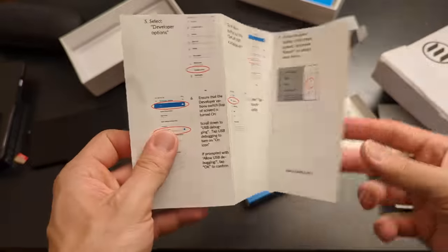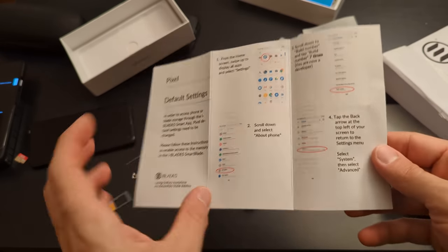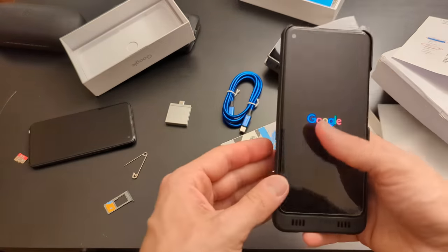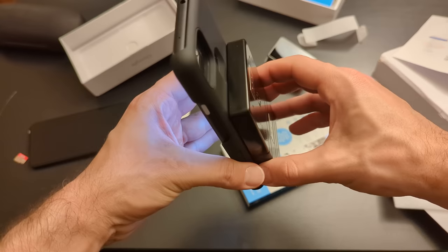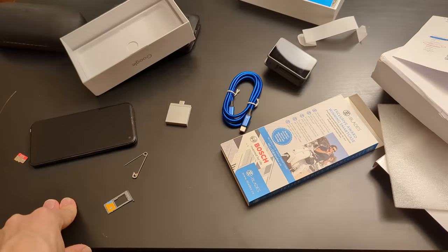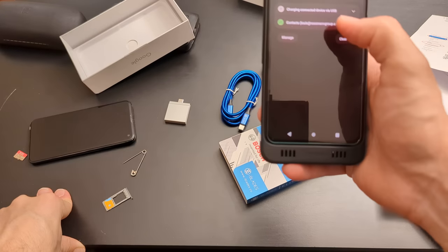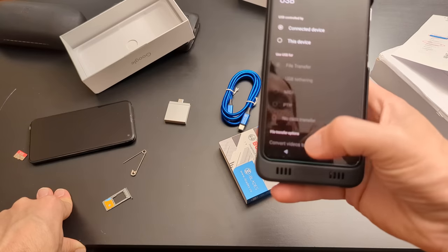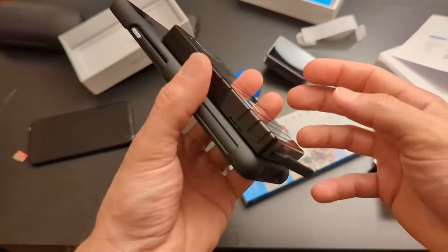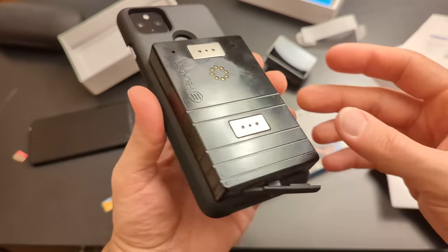If they want me to install an app to use this, they can go suck my balls. I've done all this already — developer options, file transfer mode, restart the phone. Oh — did you see that? When I picked the phone up off the desk, the magnet came loose just naturally from picking it up. After another restart with file transfer mode selected, not only is this piece of shit not showing the storage, but it's also not charging at all either.